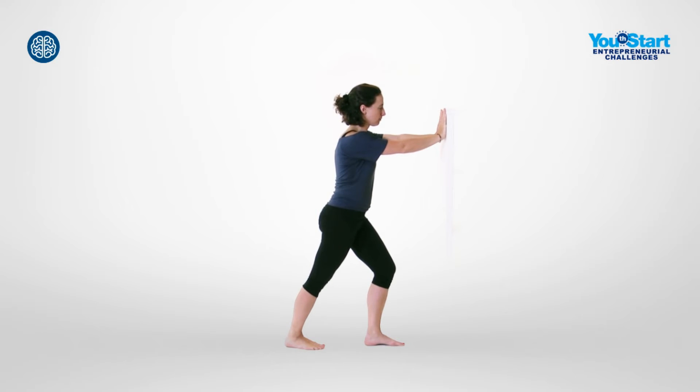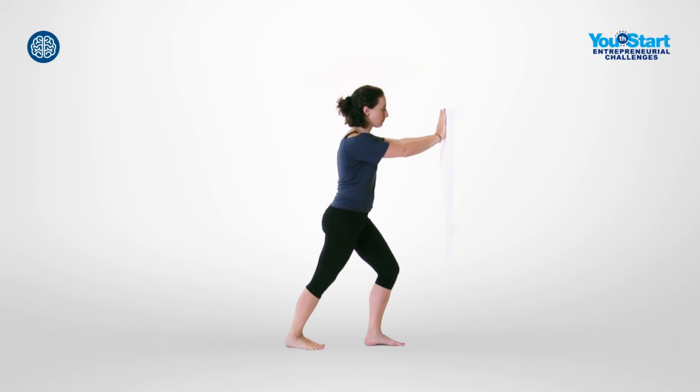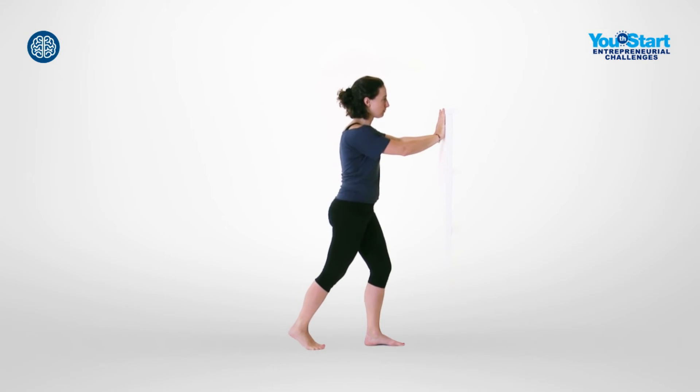Exhale, pressing your heel against the floor. The leg remains stretched. Inhale and raise your heel again. Exhale and press it to the floor.